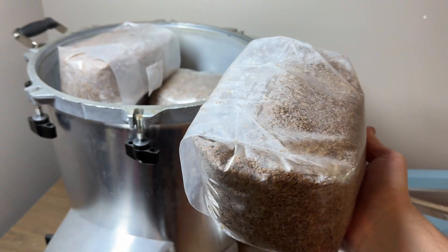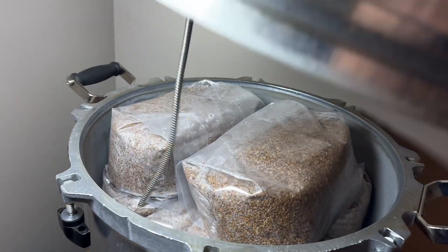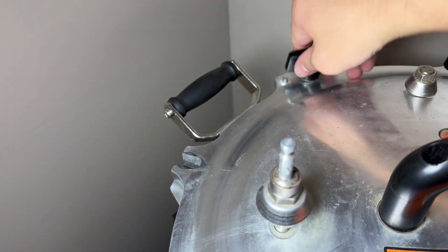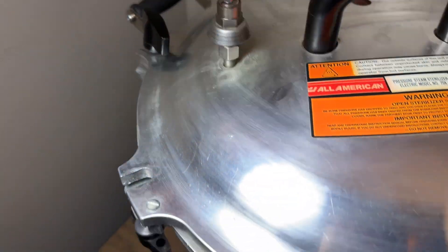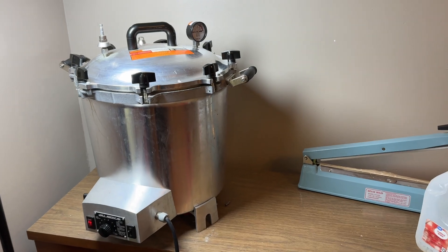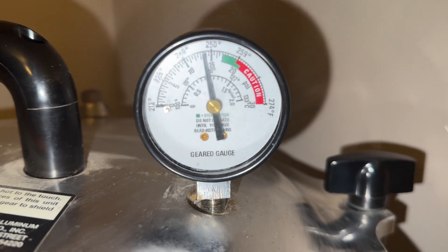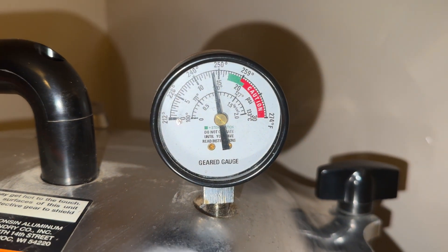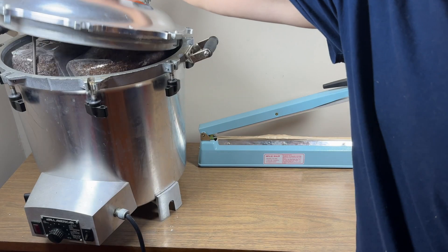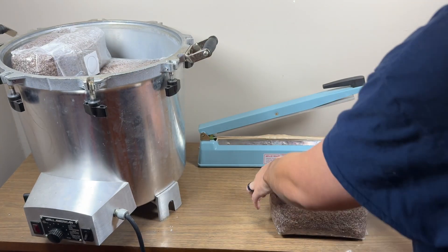Then I sterilized the substrate in a pressure cooker at 15 psi for two hours. Once the pressure cooker cooled down, I removed the bags and used an impulse sealer to seal them twice.